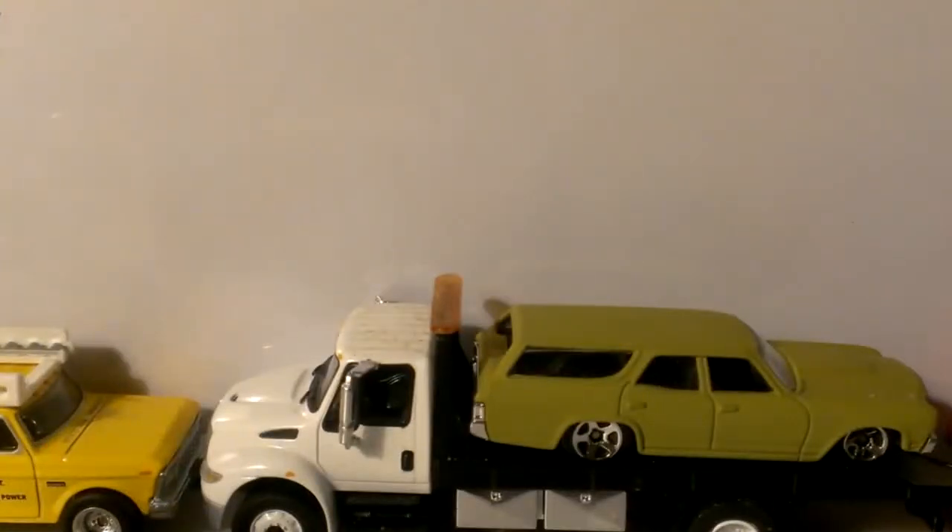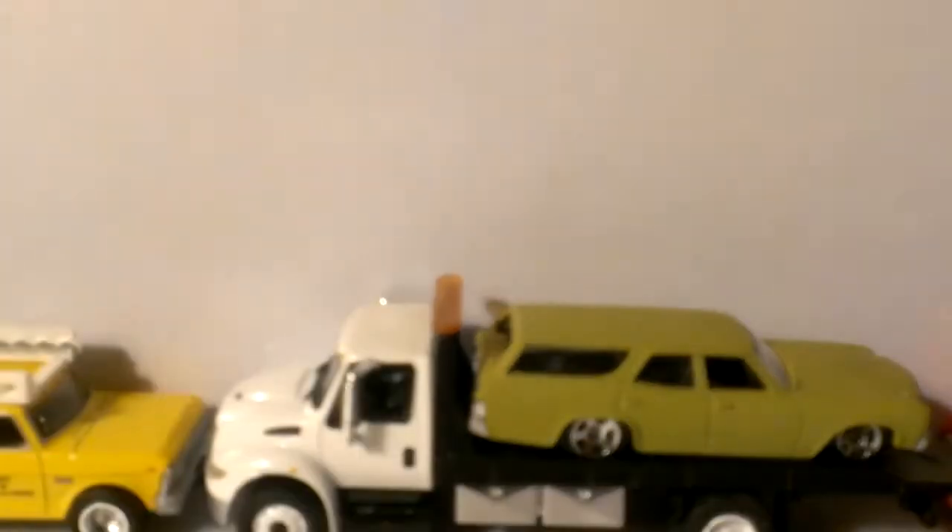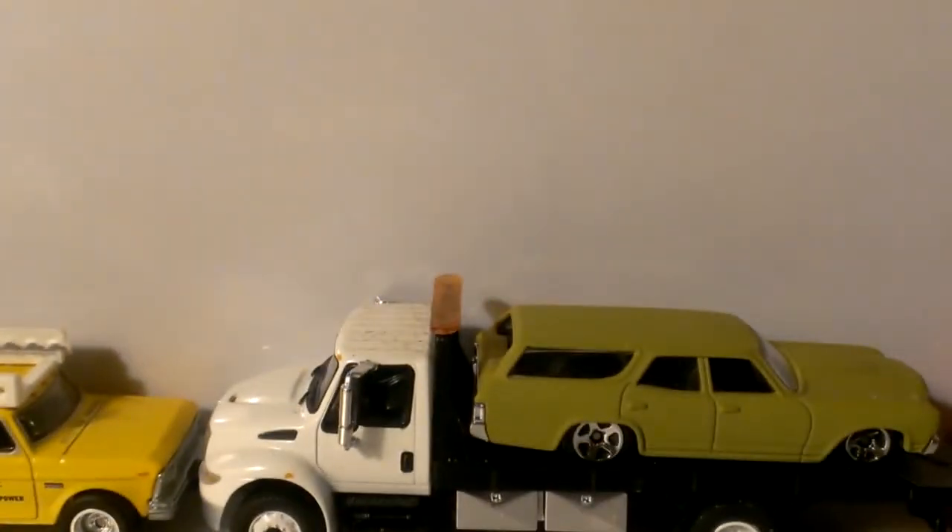Paul Wooten here, WRF Customs. Gonna be another 'What's Inside My Diecast' episode. A couple of older models here — this is one that I don't have loose that I haven't drilled apart yet.